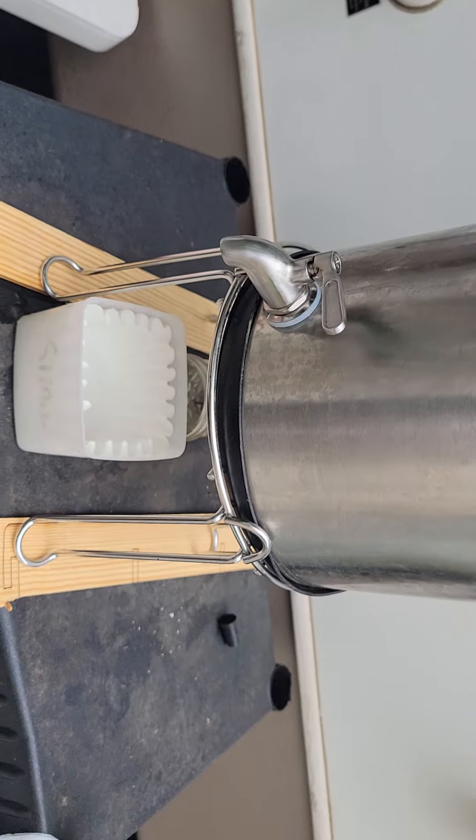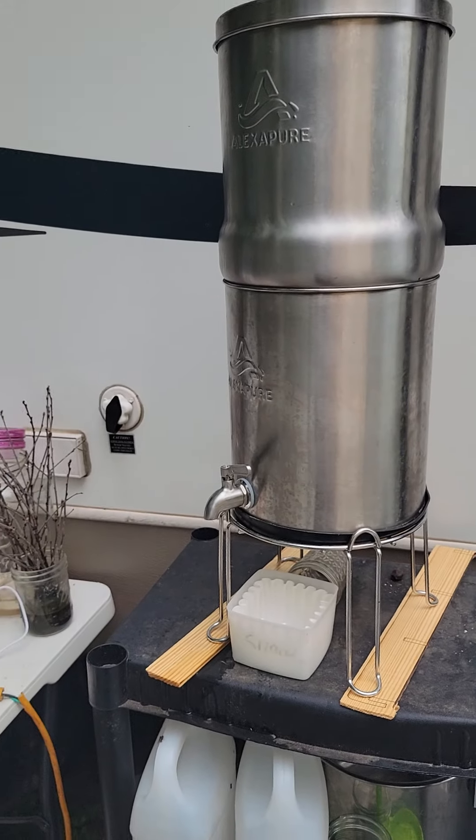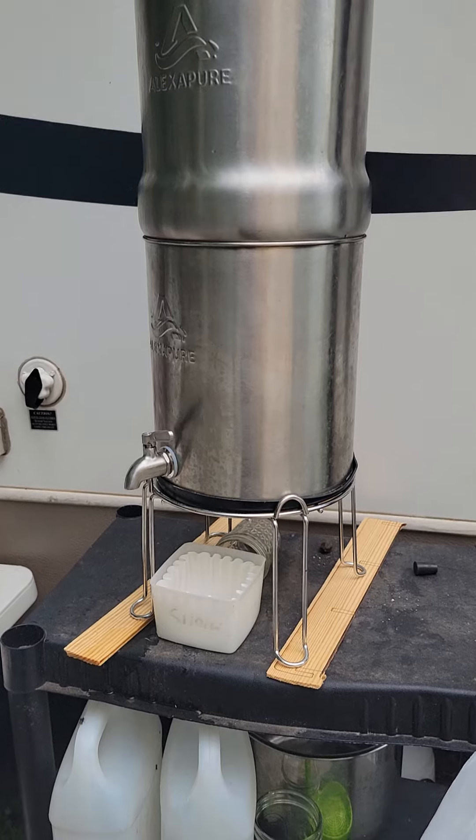And then you have nice, clean, filtered drinking water. It works pretty good — I'm going to be honest, we've had our problems with it.